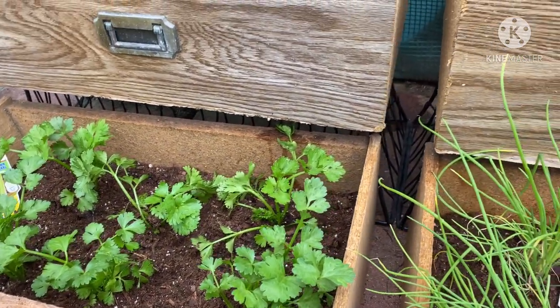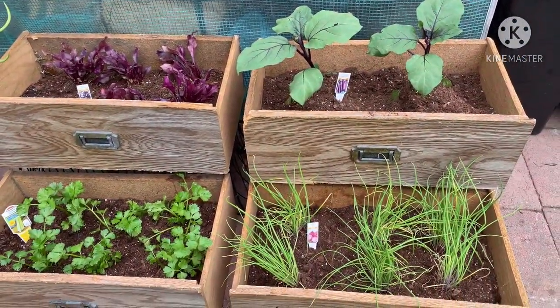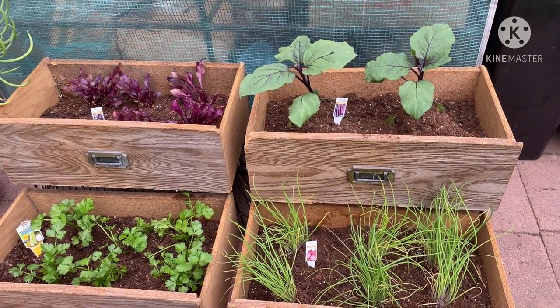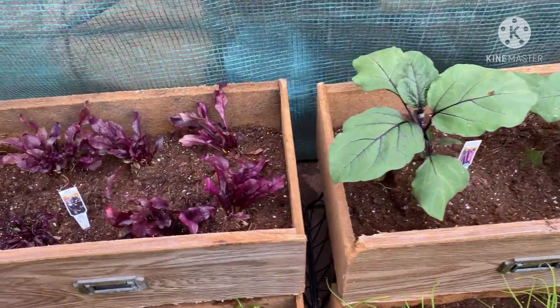So no need for a vegetable bed planter — you can always recycle. This one doesn't have drainage holes drilled, since it's wood the water will go through naturally. Let's start watering.